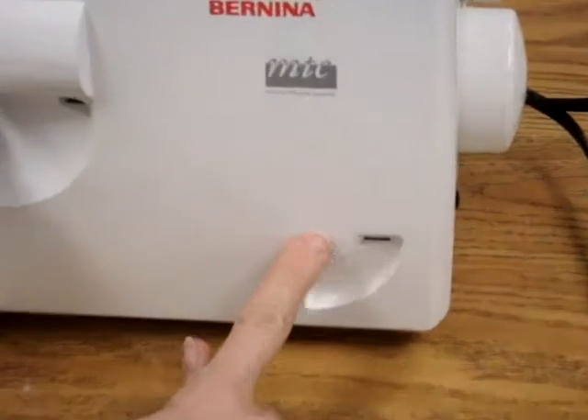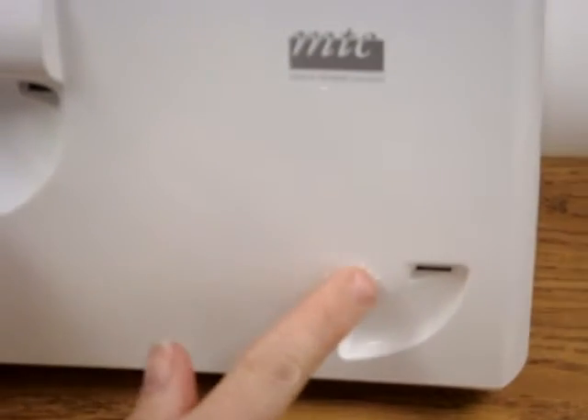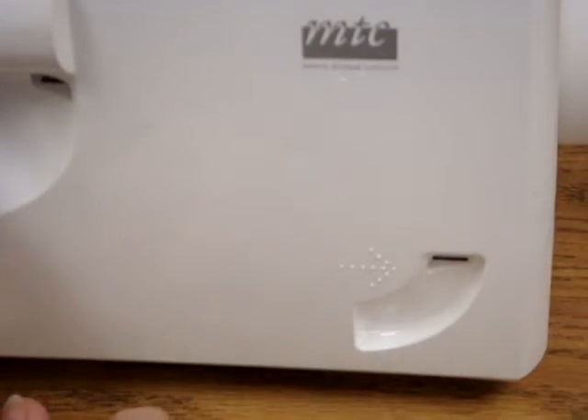There's a little arrow right here in front, and it's in Braille, so someone who's blind can read it too.